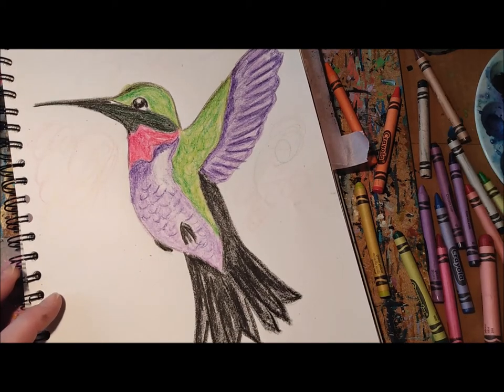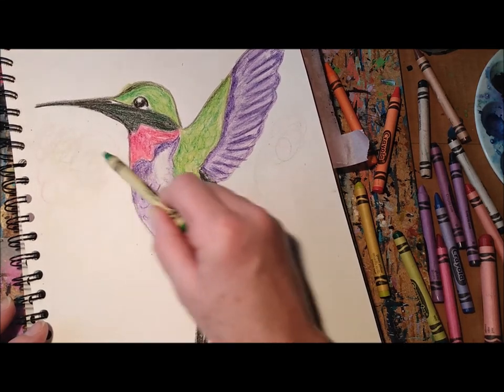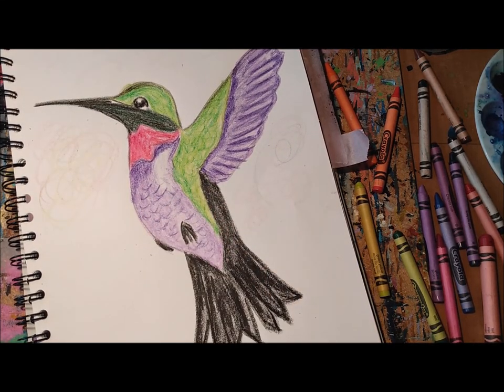Okay my friends, there's our beautiful hummingbird! Sign your name to your work of art and be happy and proud of it. Thanks for watching — bye!